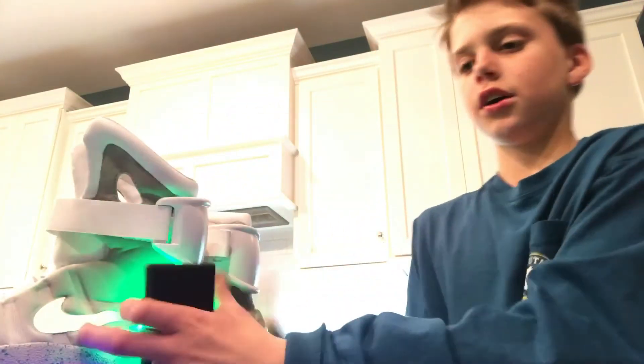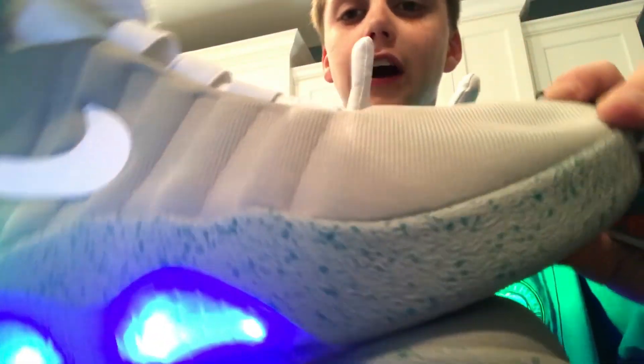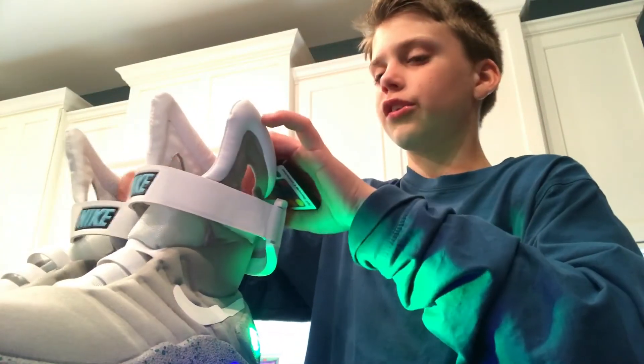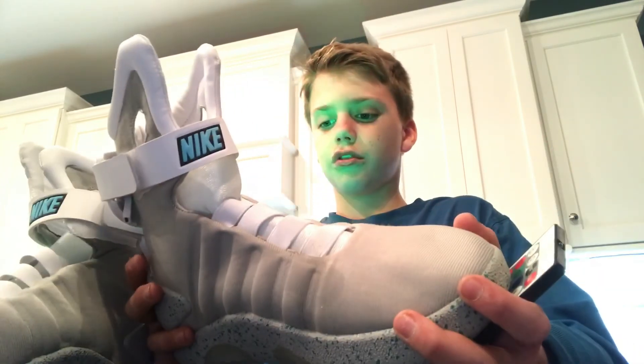So yeah, Nike Air Mags. I recommend five out of five stars for these babies — they're comfortable. They only come in a size seven and up. See ya, watch my video.